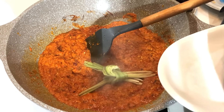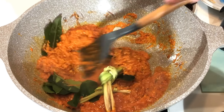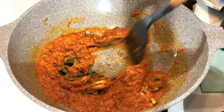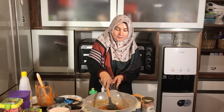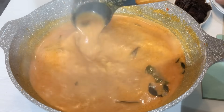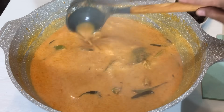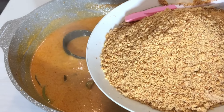Tambahkan serai, daun jeruk, sama daun salam. Kita akan tunggu aromanya keluar, aduk dulu. Kalau sudah, kita akan tuangkan santannya. Kita aduk-aduk sampai santannya mendidih. Kalau mendidih seperti ini, kecilkan apinya — jangan terlalu gede biar santannya aman. Kalau dirasa sudah aman, kita tuangkan kacangnya ke dalam.